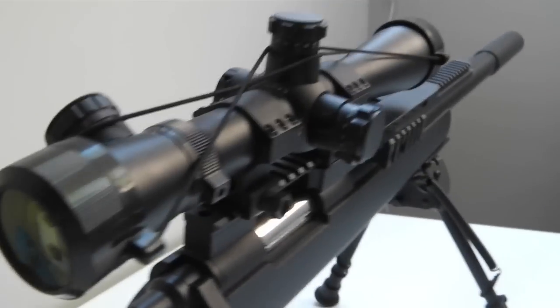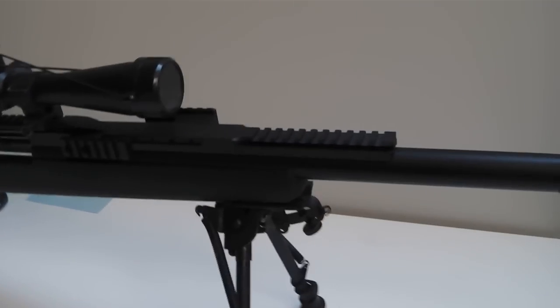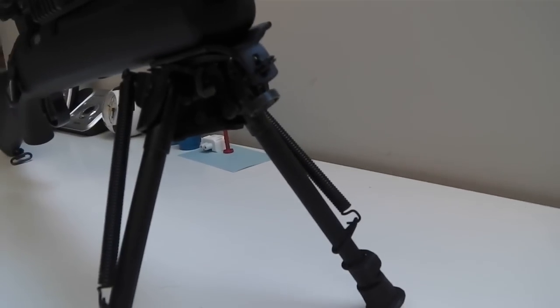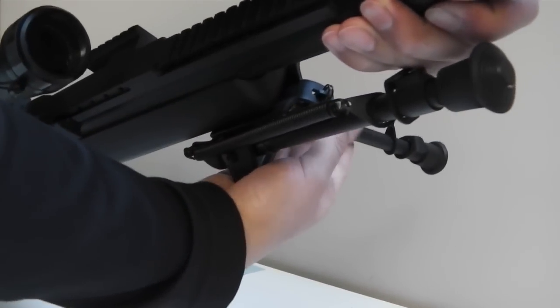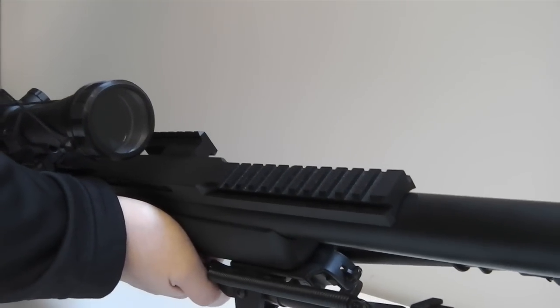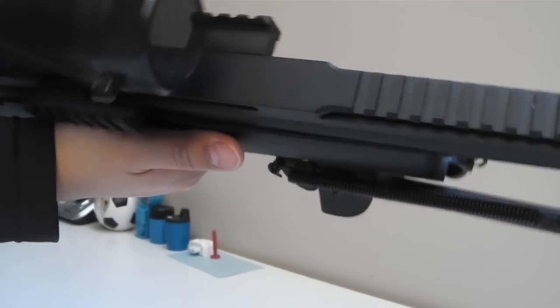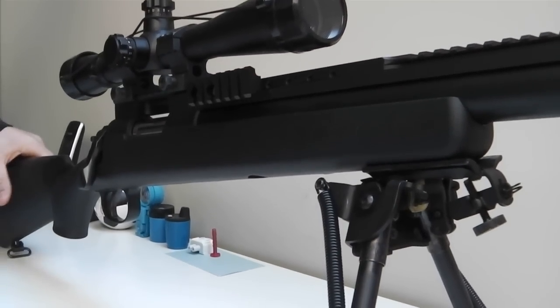This is a really cheap scope cover — eventually I'll be replacing it, but at the moment it will do. The other thing I have on here is a D-Boys bipod, I believe it's a clone of the Harris bipod. But even with all of these accessories on the gun, it's still pretty light. You can definitely carry this around for a long time. The plastic is pretty high quality and the stock is hollow, but it's not in any way flimsy — it's really solid.